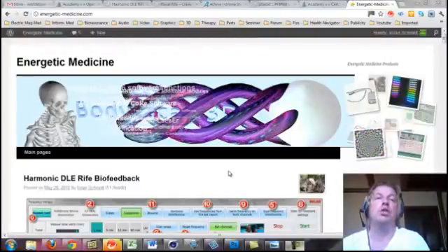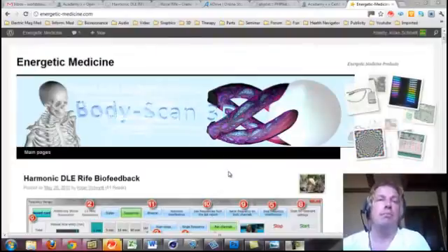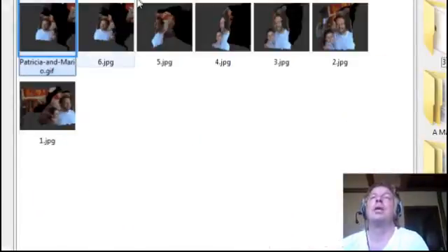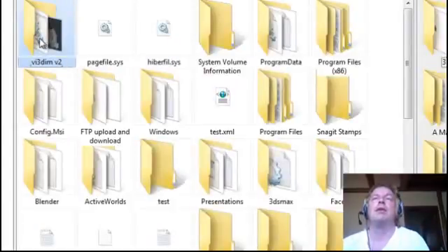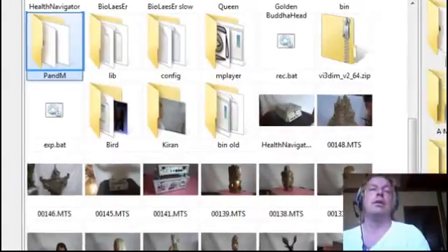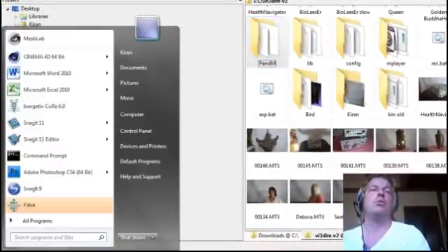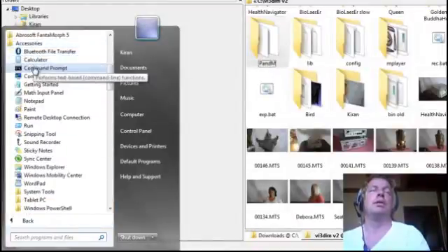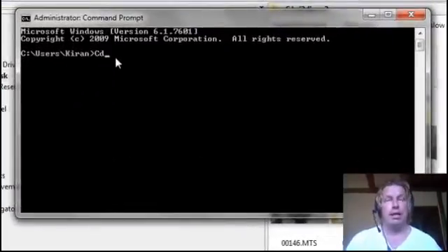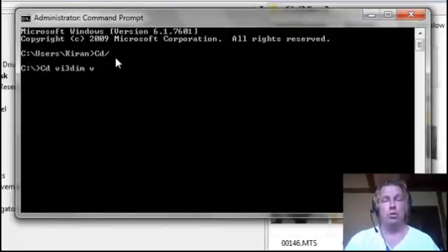What you do: you just take a video with a normal point-and-shoot camera, put it in high definition — that's all you need. Then you load it to any location. I have it here in the C drive with VI3DM version 2. I'll show you now for this one — C.T. Krishna — how you do it. You go to All Programs, then Accessories, then Command Prompt, and go to the directory where you have your video using CD slash to go to the root C directory, and then change to VI3DM version 2.